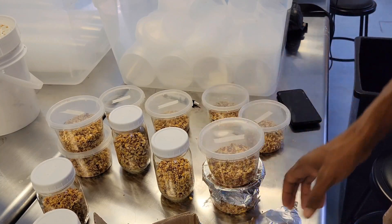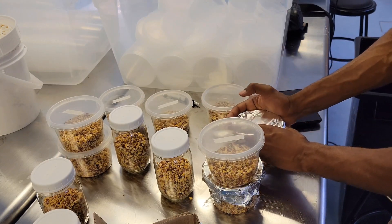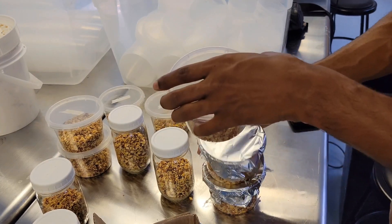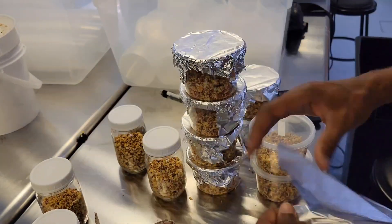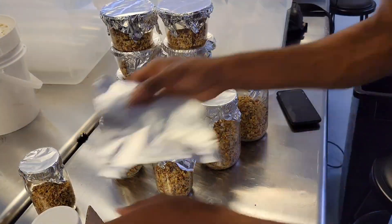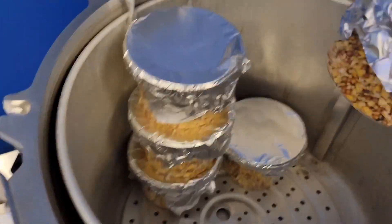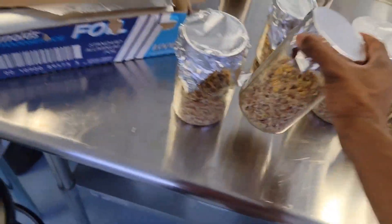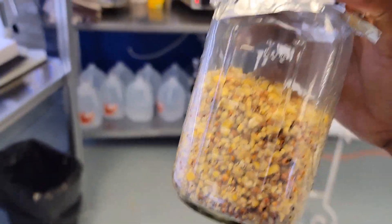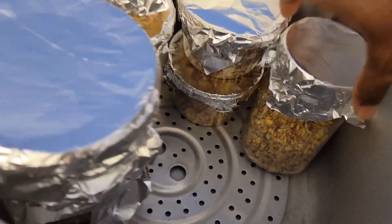Once your jars are ready to go, cover them all with foil and stick them in the pressure cooker for two hours at 15 PSI. If your grain is coming out of the fridge, do two hours; if it's at room temperature, do an hour and a half. If it's at room temperature and you cook it for two hours, it will likely burst and cause a nasty mess inside the jar. So go with the hour-and-a-half to two-hour method and you should be good.